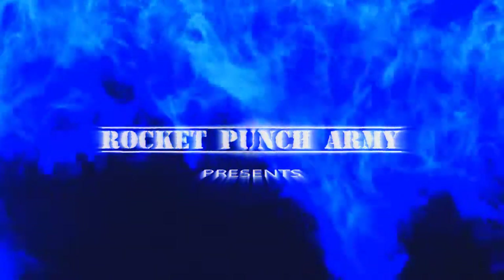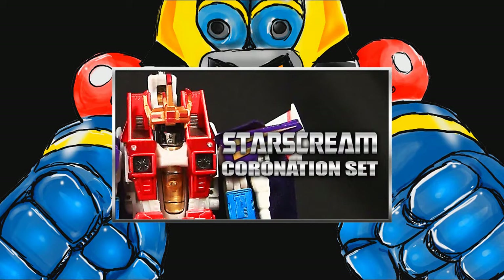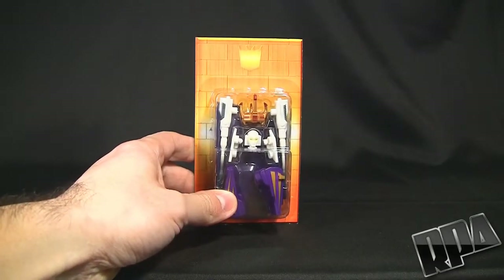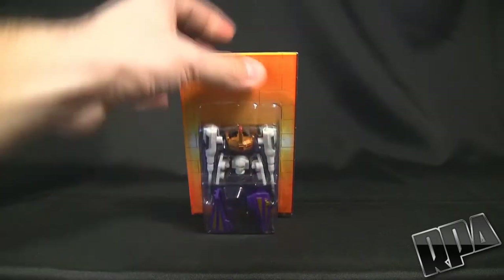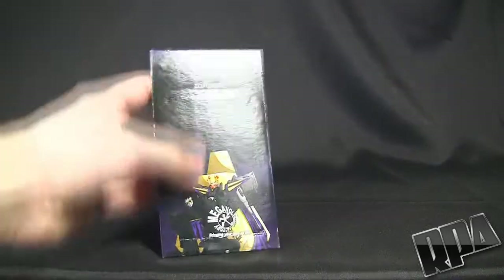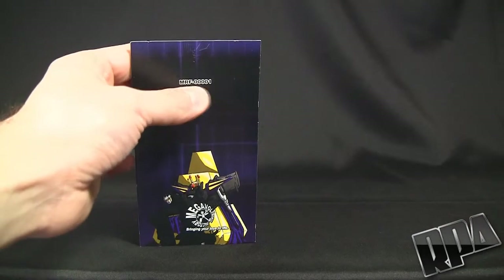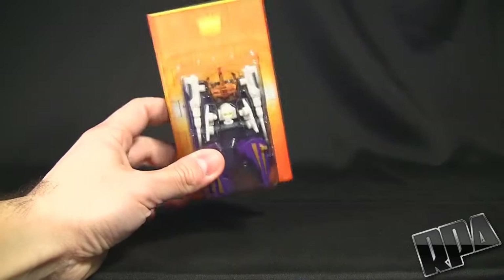Rocket Punch Army. What's up guys, it's Chuck Bauer here with Rocket Punch Army to do a review on this little piece here, which is a coronation set for Starscream. This is by Megavolt Robot Factory. Here's the back — this is their first release, it's 00001. I guess they're planning on making 10,000 more items. Here's all the pieces inside the box.